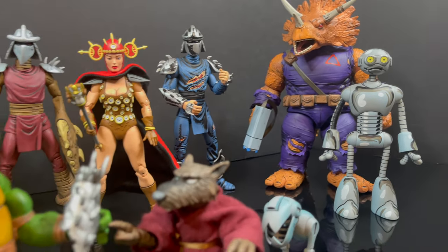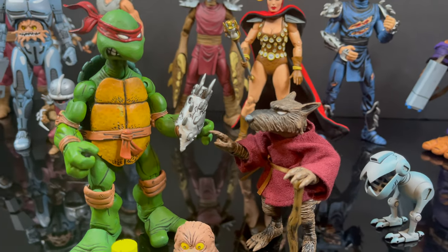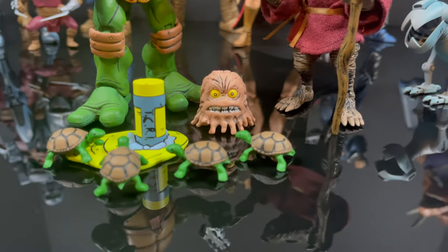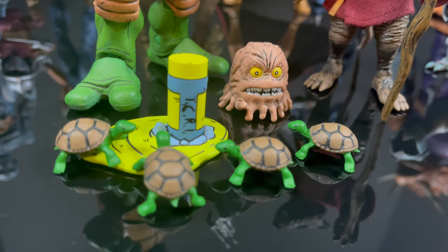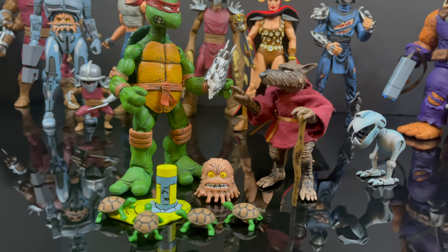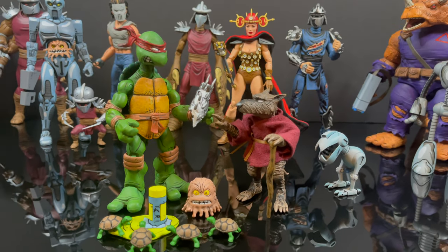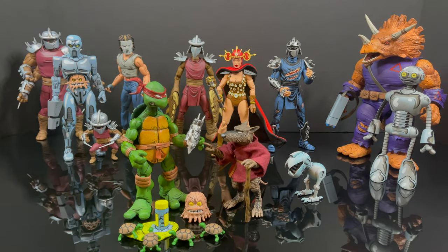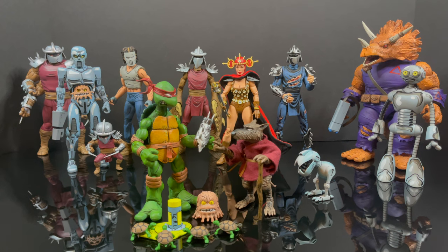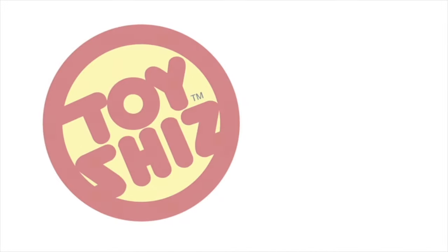It's a home run through and through, and this Splinter is no exception. The accessories really make this character — nothing is better when you have a classic character from a comic or a cartoon and they really go deep cut, and that's exactly what they did and they nailed it. You've heard my thoughts, now I'm curious to know yours — comment below, let me know, let's talk everything Mirage comics. As always, drink some great coffee, eat some great food, but most importantly, stay tuned for more TMNT. Adios.